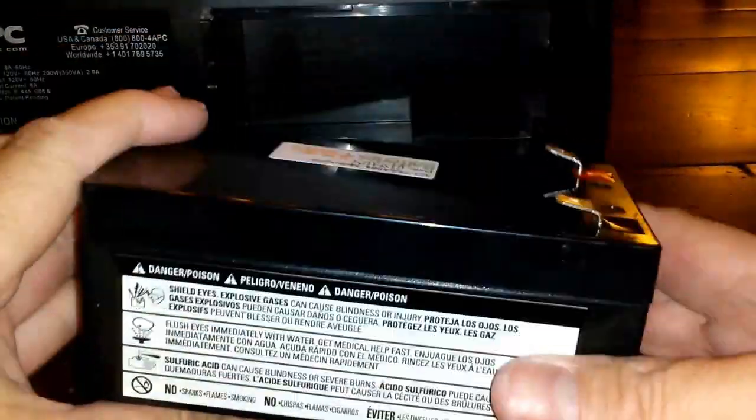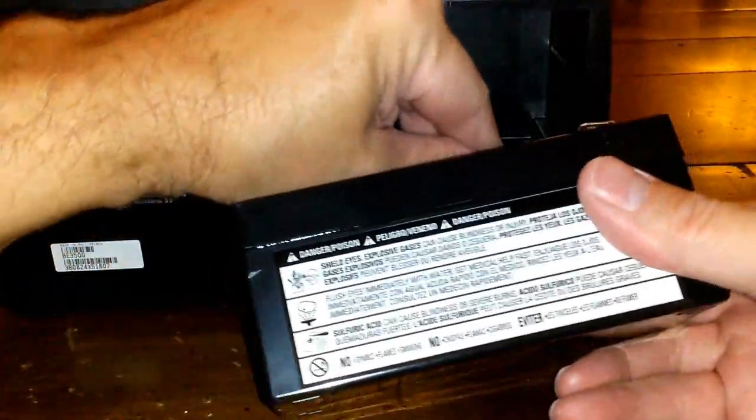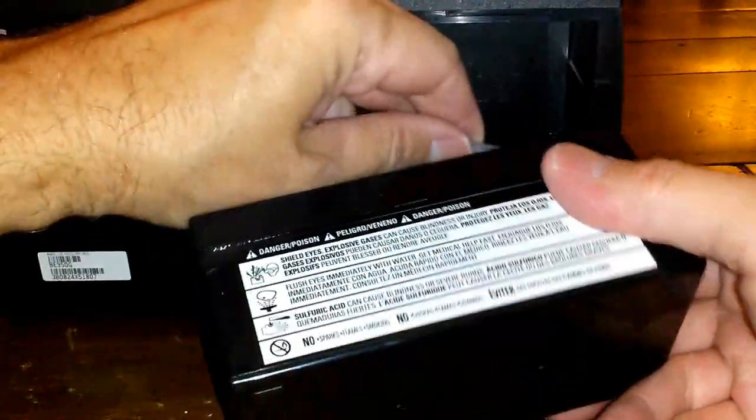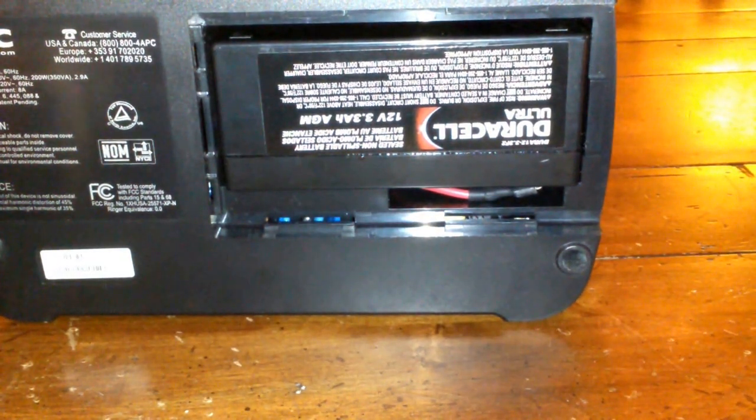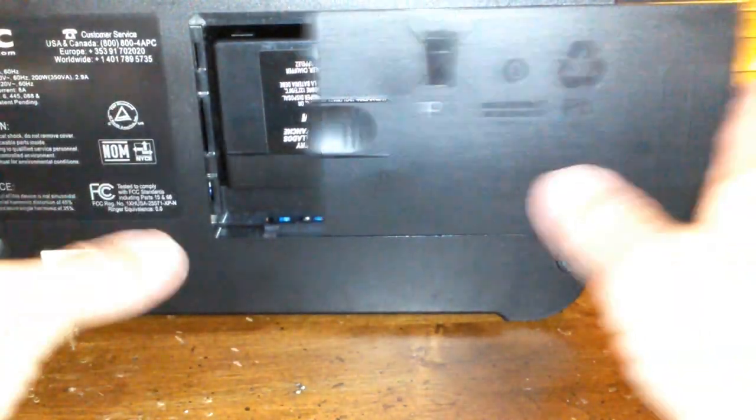Now let's grab that new one. We're just going to match up the red cable, which is positive, to the red connector, and the black cable to the black connector on the new battery. Put it in and put the cover back on — it slides right on. If you had a screw, put the screw back on.